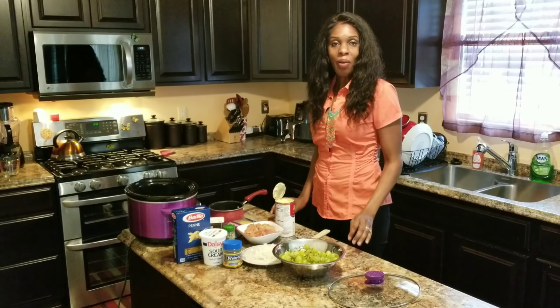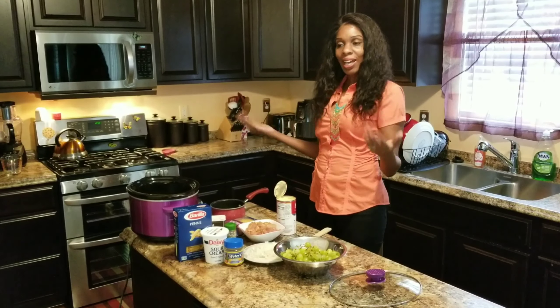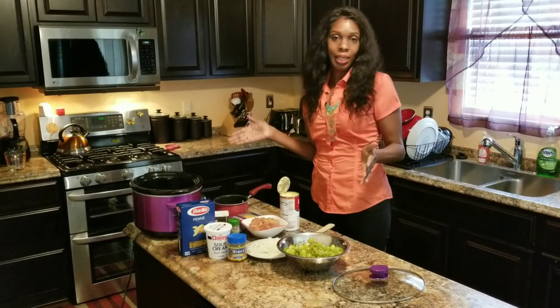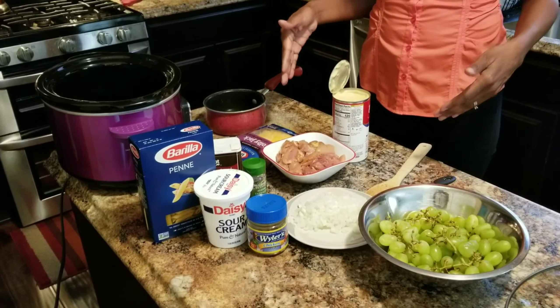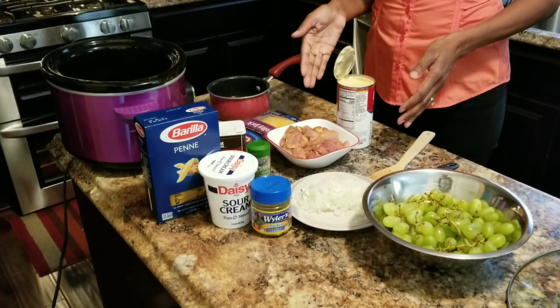Hey fabulous family, how are you? Welcome, welcome, welcome to today's cooking show! Today I am going to be cooking cheesy chicken panini. If you're interested, stay tuned.